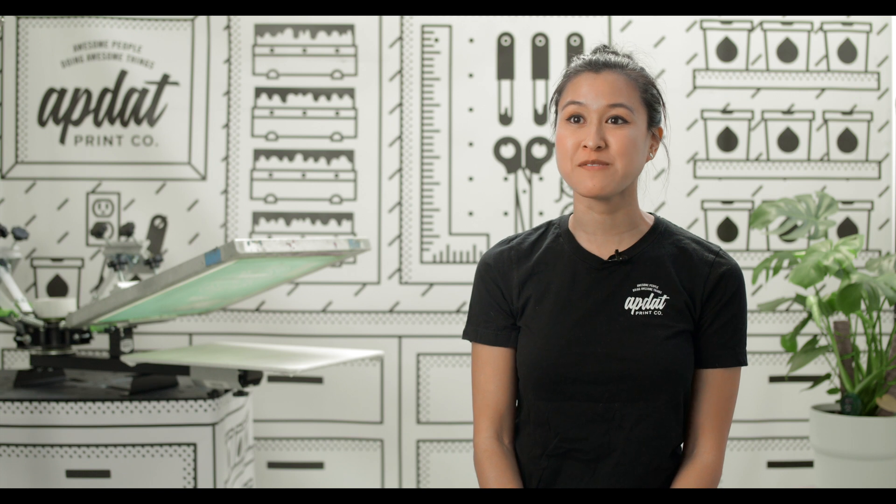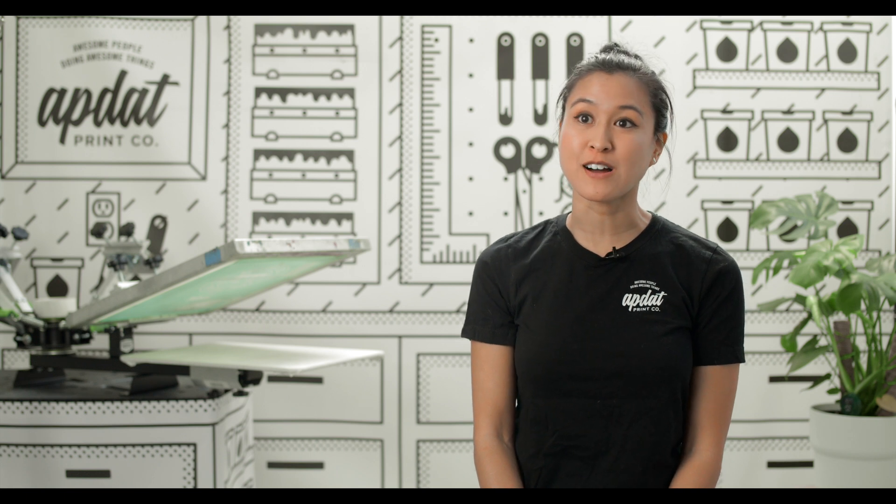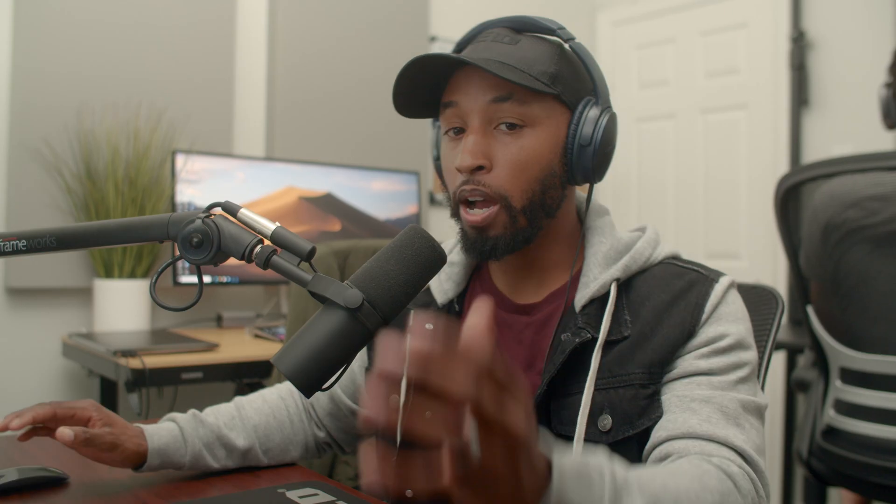By just clicking a couple of buttons we can now hear a massive difference between what we had before and what we have after. [Processed clip]: Hey guys, my name is Gabby Nguyen. I am the owner of AppDat Print Co. We are a screen printing shop and AppDat stands for awesome people doing awesome things.